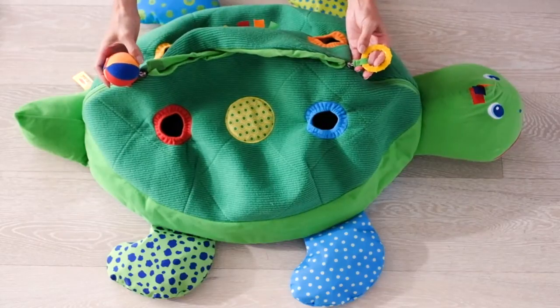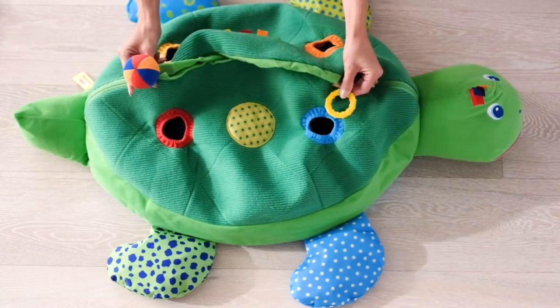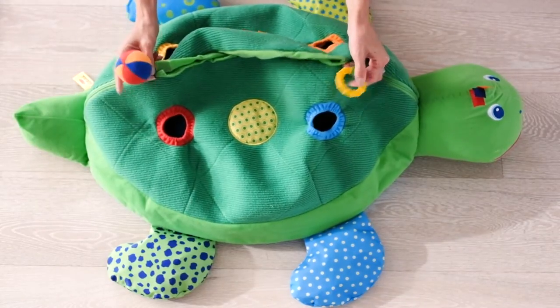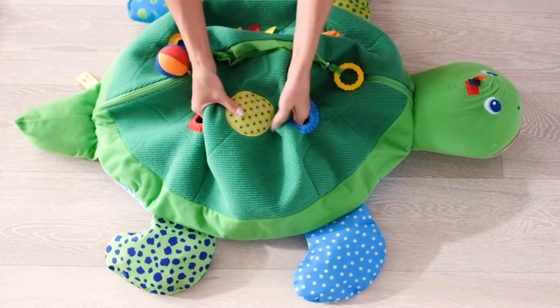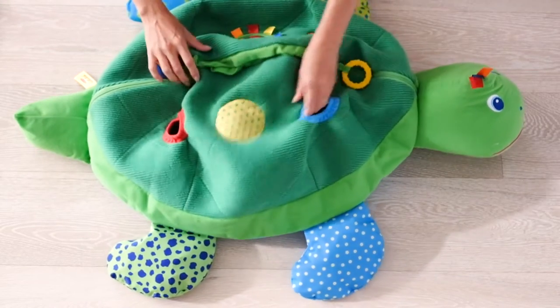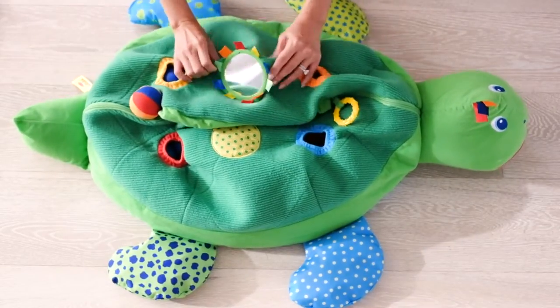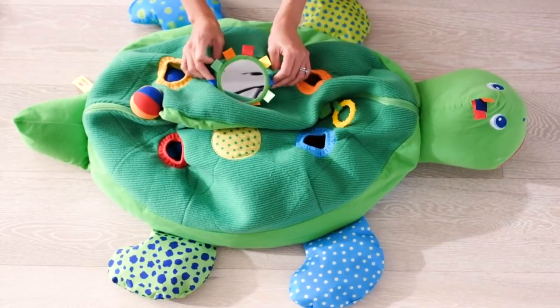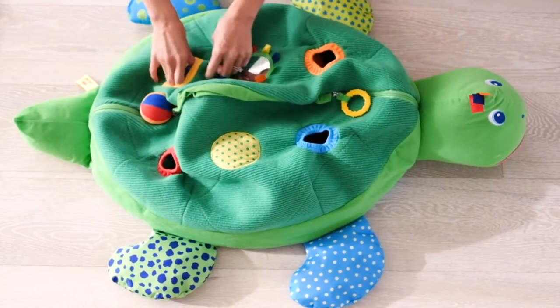Some of the fun things your child would really enjoy: on one end of the zipper is a rattle ball, and on the other end is a teething ring. On one side of the turtle there's a yellow circle — when you squeeze it, it makes a squeaky noise. On the other side you have a reflective mirror, which is really good for engagement.